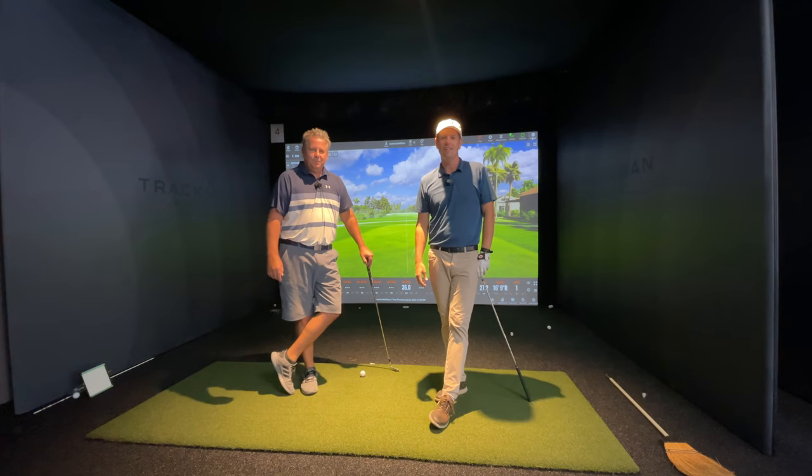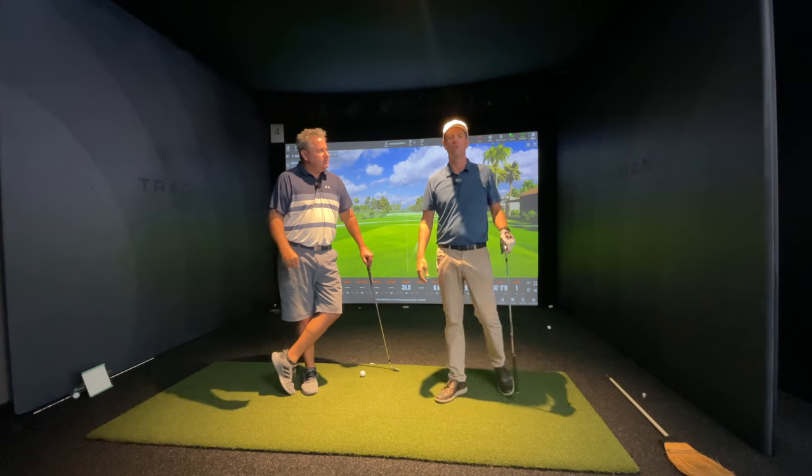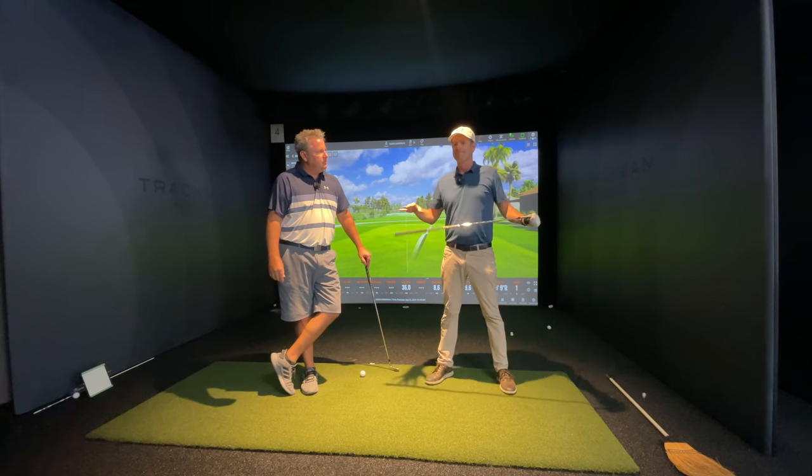Hey, thanks for watching. This is Be Better Golf and I'm here with Monty Scheinblum at No Bogeys Golf.